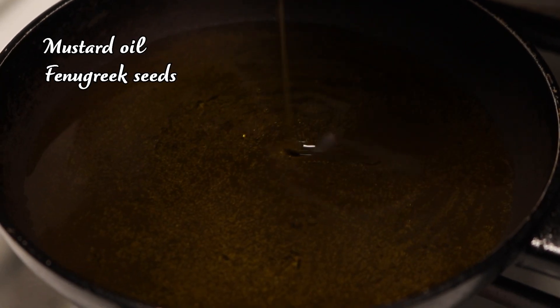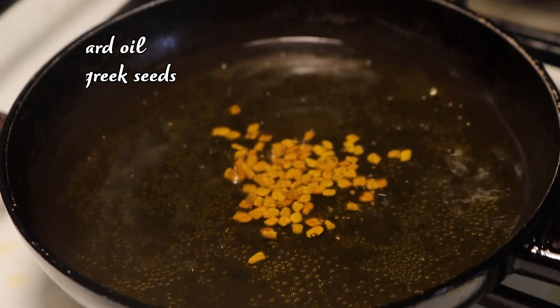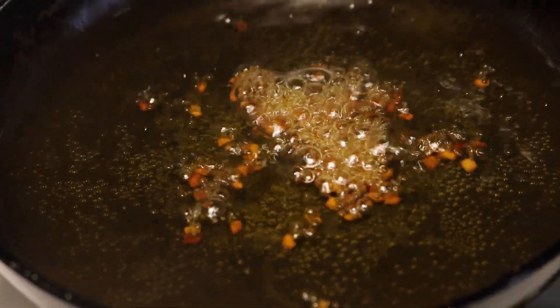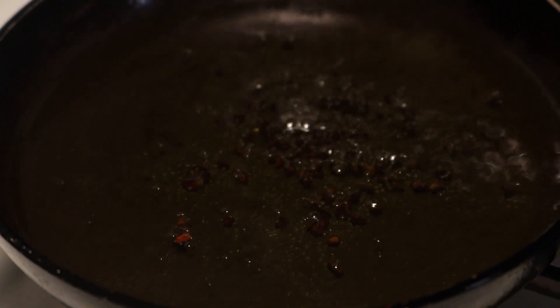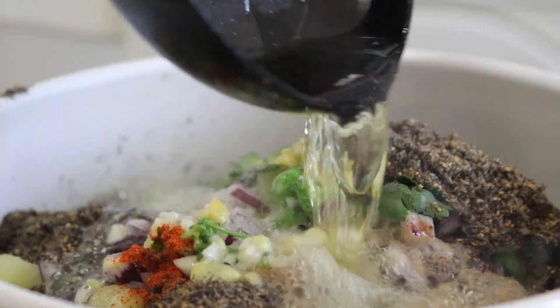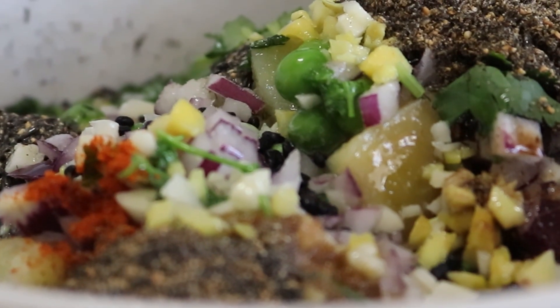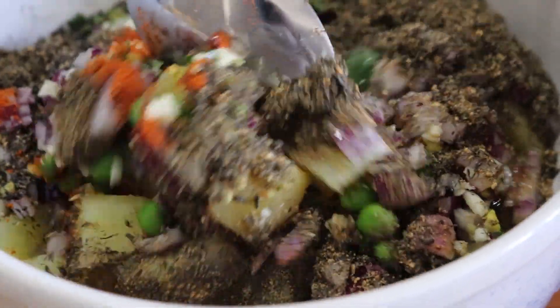Heat three to four tablespoons of mustard oil, add fenugreek seeds and fry until the seeds are dark. I forgot to mention — add a few pinches of turmeric powder here as well. Mix, then pour it all into the bowl directly onto the minced garlic and ginger. Combine everything well, then add lemon juice.